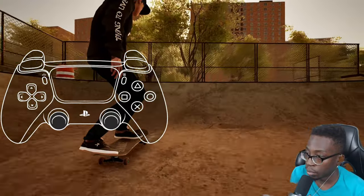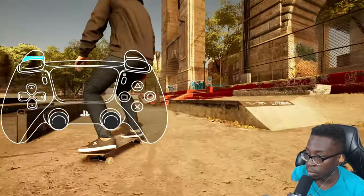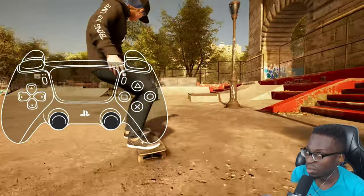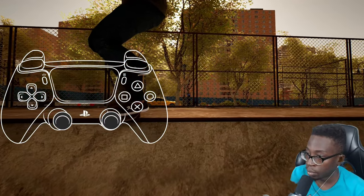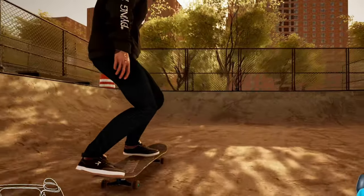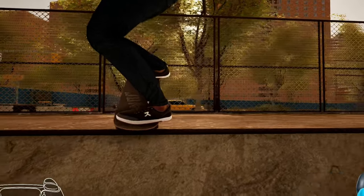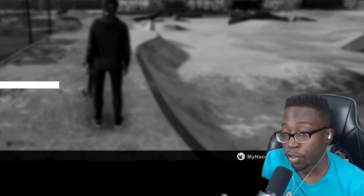It works the opposite way as well — just time your trigger press with your bump out. You can also do nose blunt to fakie; it's very easy once you get the hang of it. The blunt is probably the hardest part of that trick, but as soon as you bump out, immediately hold the trigger down to make sure you go to fakie. Leave a comment if you have any questions and join me on Twitch for live streams.